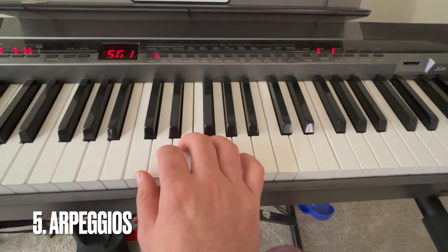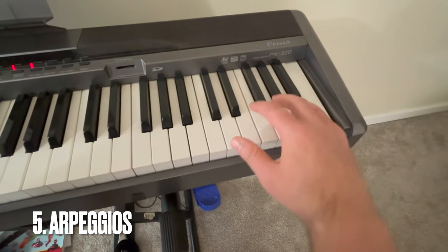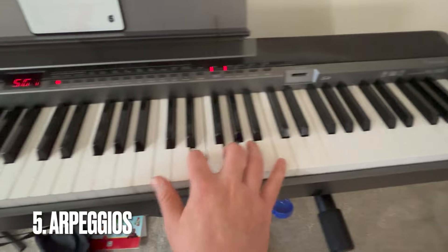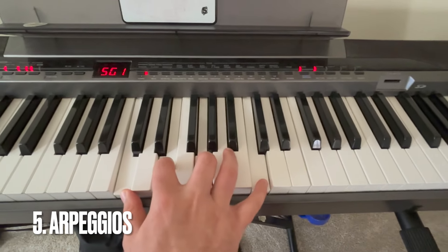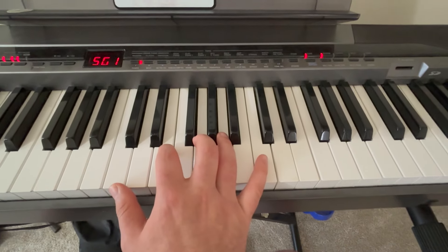Number five is practicing your arpeggios. You can do that in every single key and practice those until you can get them fast.